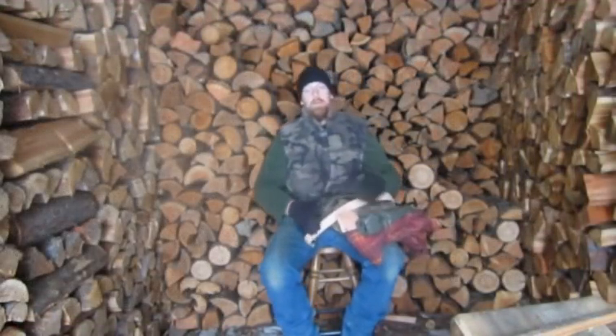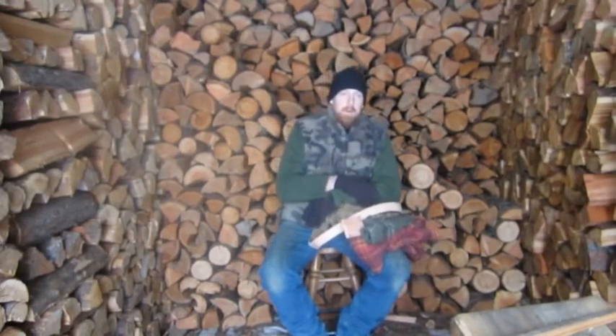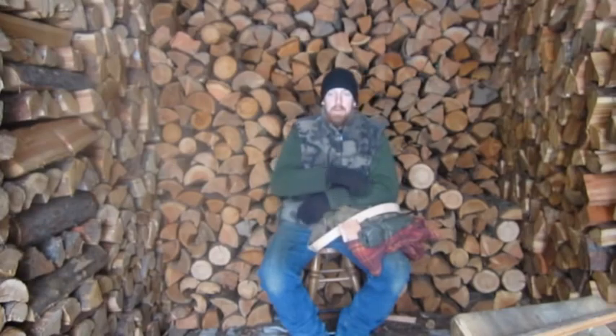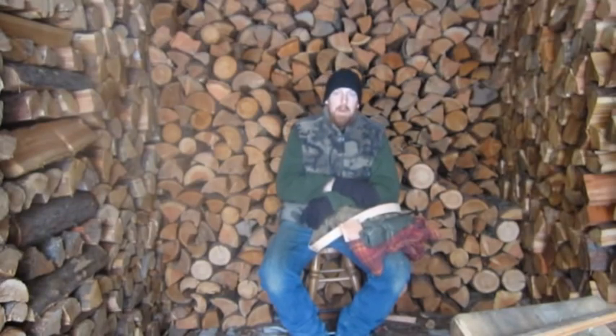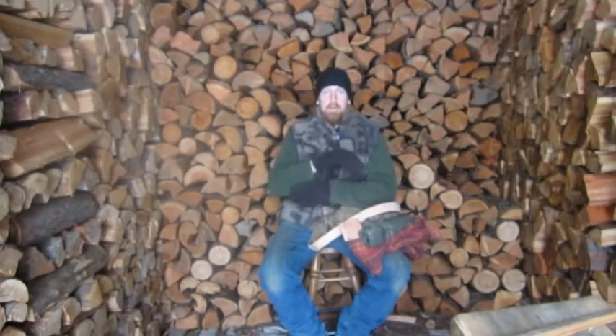Hey guys, Glenn Traer, Mountain Man Journals, Traer Wilderness. Today I'm going to do a video on a new tool that I've been working with Jamie Burley on. I can't necessarily take credit for this idea — it was Jamie's idea and I just kind of helped him out and I'm making it.